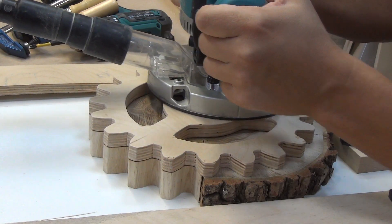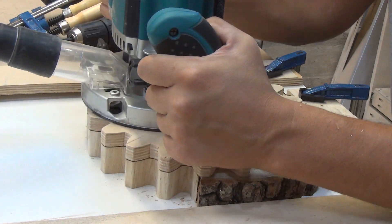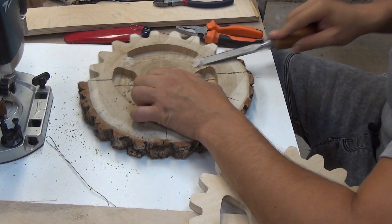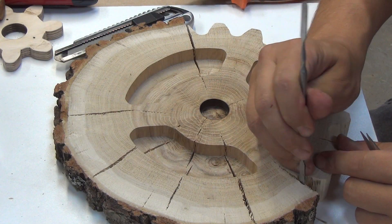I make internal cuts using a top bearing router bit. Cracks must be cleaned from the detached fibers.